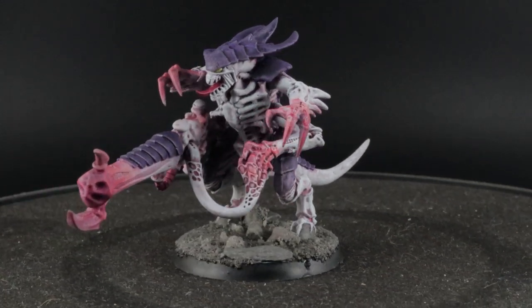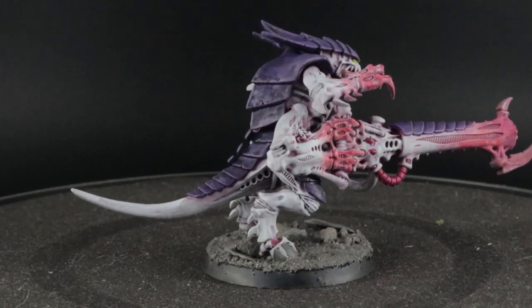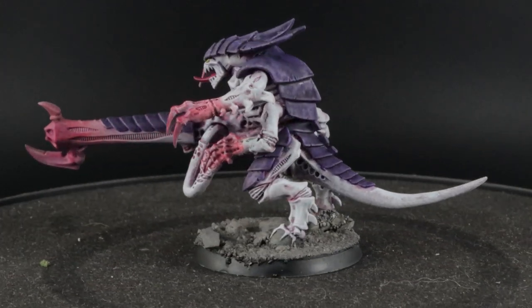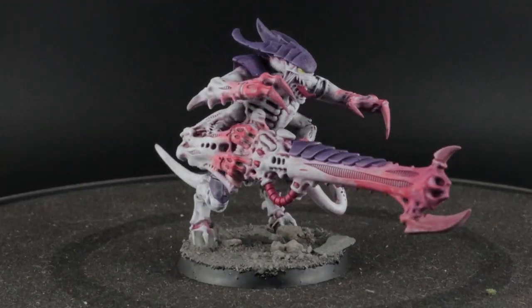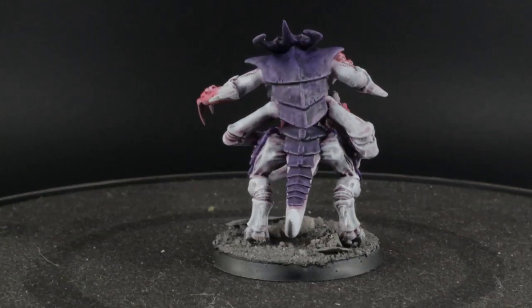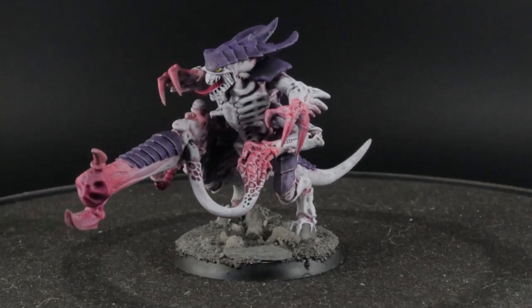For your Gaunts — if you're painting 90 Gaunts — you could leave out the pink just to save yourself some time. That way you also have a hierarchy in your army where the more pink, the tougher and bigger the creature is. As always, thanks for watching — check out the description for links to Patreon, Instagram, and Facebook. See you next time!